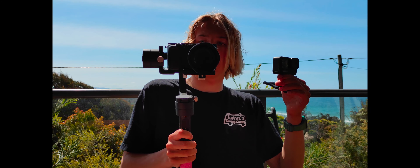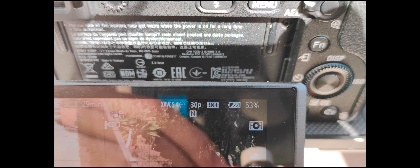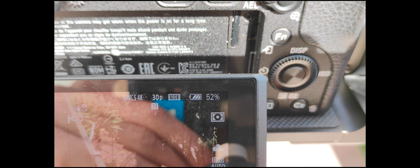They'll both be shooting 4K 30 frames a second. On the GoPro I'll have it set to 5K cinematic — 4K 30 linear plus horizon lock — to give the best stabilization to compete with the Sony. For the Sony I'm using XAVC H 4K 30 frames a second. Both cameras will be shooting completely on auto, and I also have the flat color profile on the GoPro.